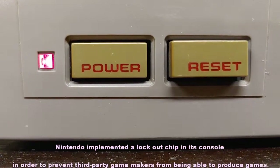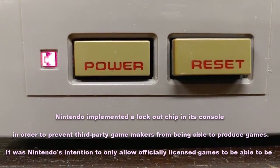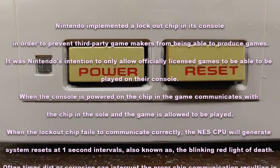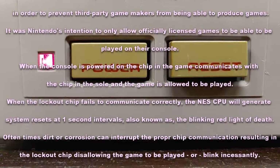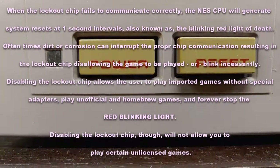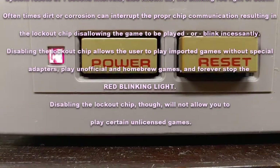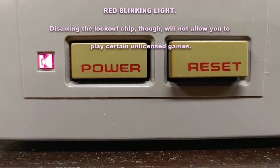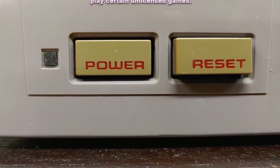Nintendo implemented a lockout chip on its console in order to prevent third-party games from being produced without a license. It was Nintendo's intention to only allow officially licensed games to be played on their console. When the console is powered on, the chip in the game communicates with the chip in the console and the game is allowed to be played. When the lockout chip fails to communicate correctly, the NES CPU will generate system resets at one-second intervals — aka the blinking red light of death. Oftentimes, dirt or corrosion can interrupt proper chip communication, resulting in the lockout chip disabling the game or blinking incessantly. Disabling the lockout chip allows the user to play imported games without special adapters, play unofficial and homebrew games, and forever stop the red blinking light — though it will not allow you to play certain unlicensed games.